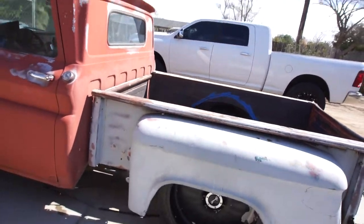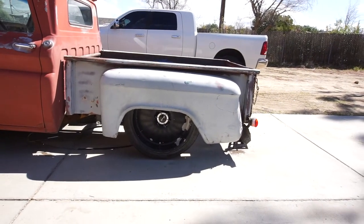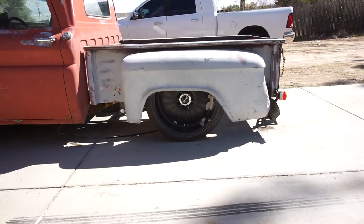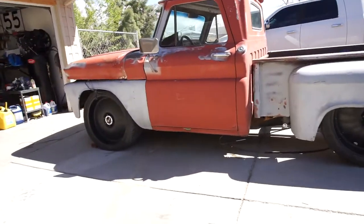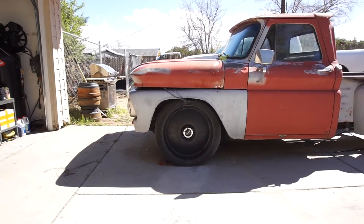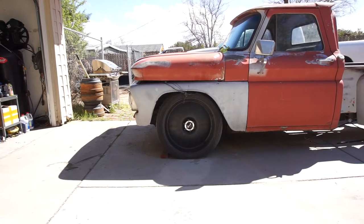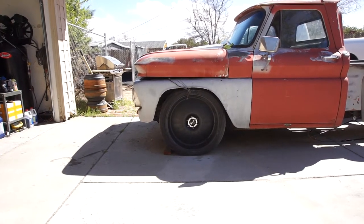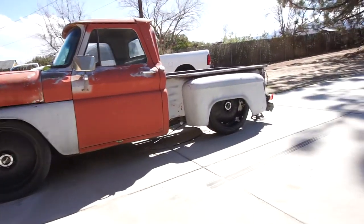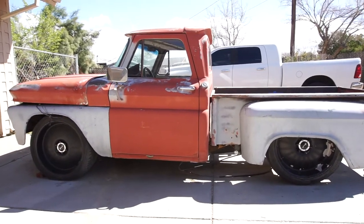Before I start making any cuts, I'd actually like to move the bed back about two inches, and I think I want to move the cab back about two inches as well — or maybe just an inch back on the cab and an inch back on the bed. As you can see, we have about an inch gap between the bed and the cab right now.